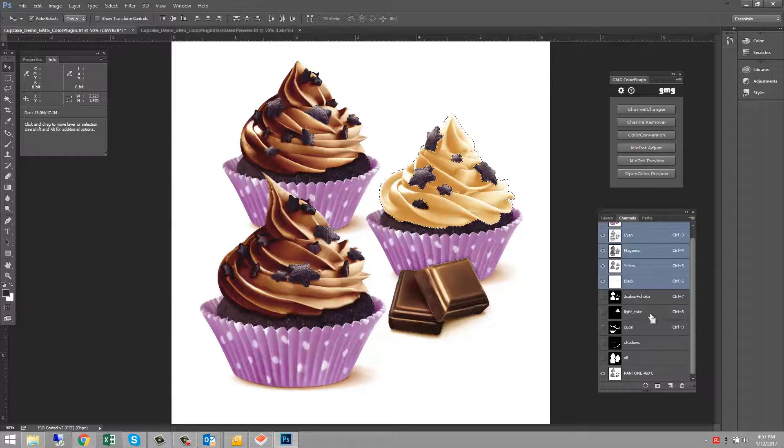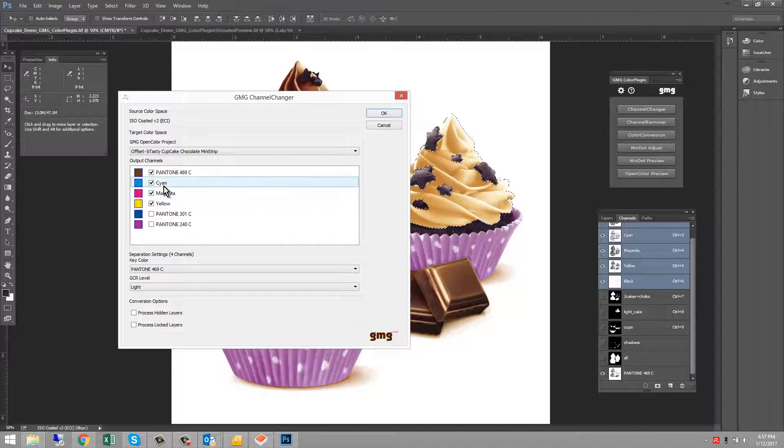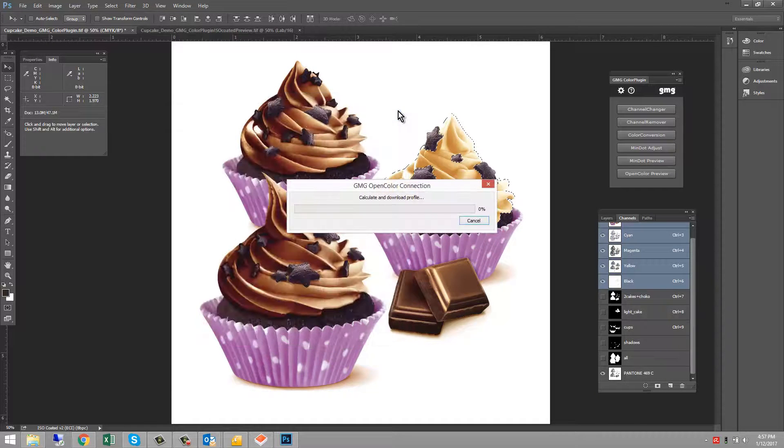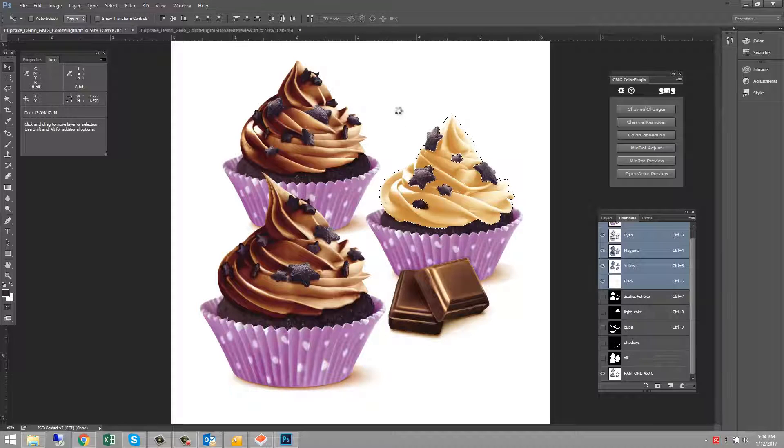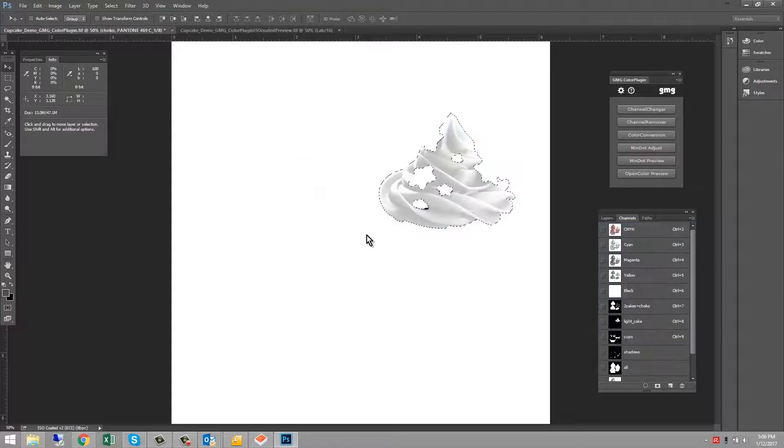I have three other areas that need separations. I'll make my selection of the light chocolate areas and choose 469 plus Magenta and Yellow. The plugin recognizes that 469 is already part of the image. If you'd like this part of the image on a separate plate, choose 'Rename'; if not, choose 'Merge.'